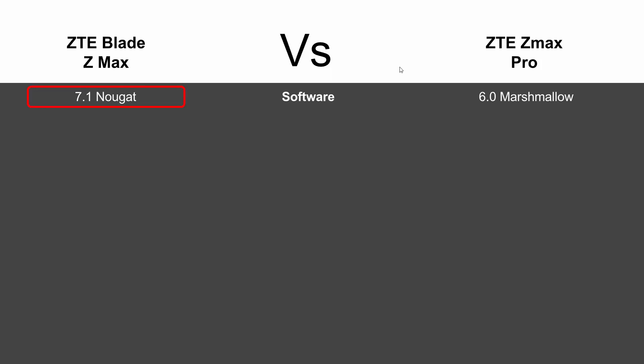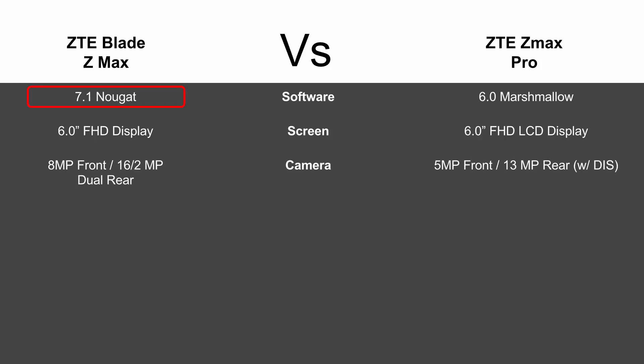Screen-wise it's going to be the same — still a 6-inch full HD display. Camera-wise is where we definitely get some difference with the upgrade.